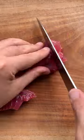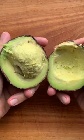Get your beautiful fresh tuna and cut it up into nice little chunky cubes. Life is not perfect and neither is your avocado.